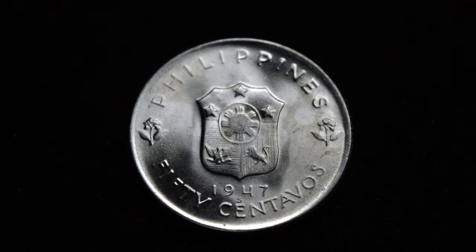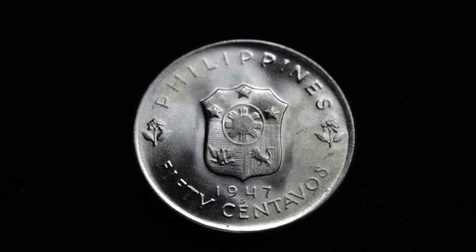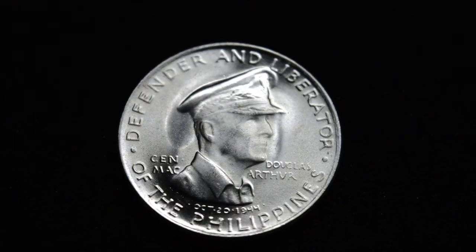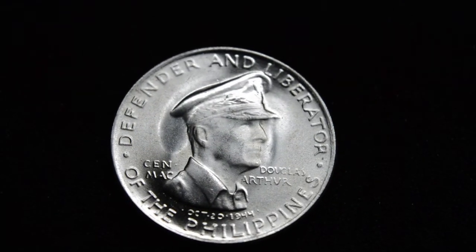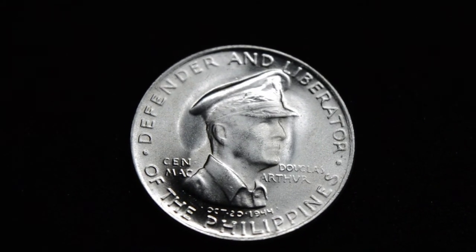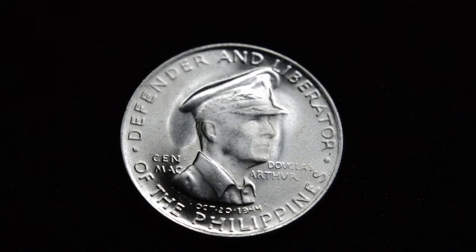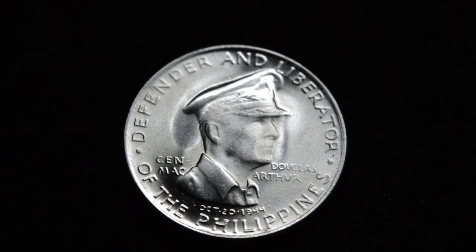There are a lot of interesting facts about this particular coin — not one that I knew existed for quite some time. And then all of a sudden quite a few of them popped up on YouTube. A lot of silver stackers are collecting these to add to their collections. Again, a lot of history behind this.